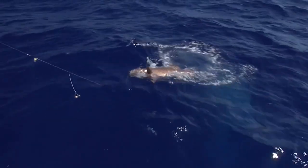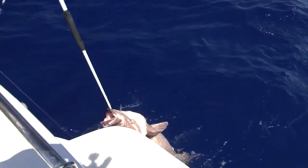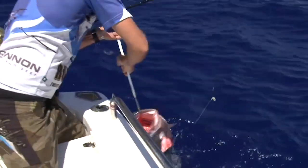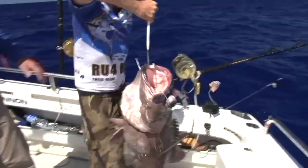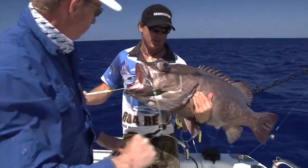That's grouper. Look at that — that is awesome. 20 kilo bass grouper!